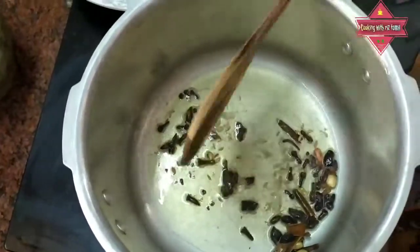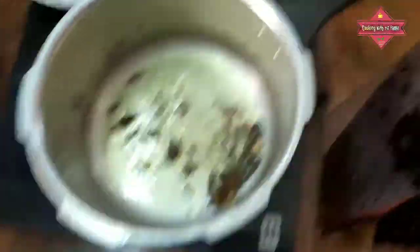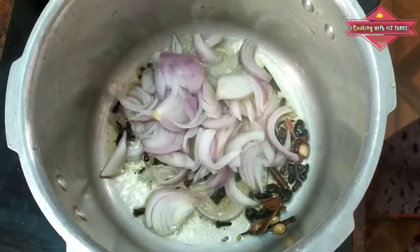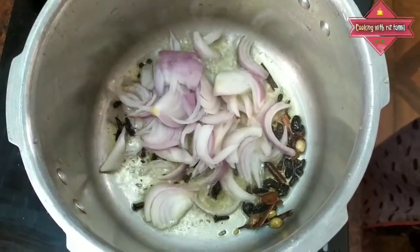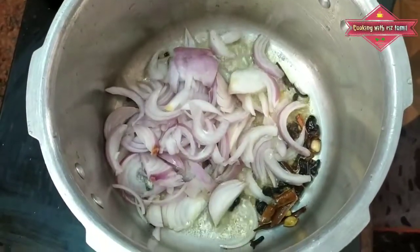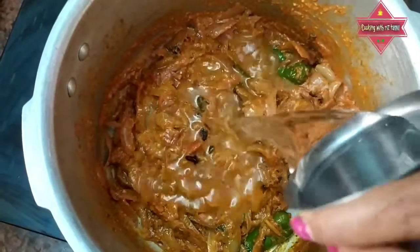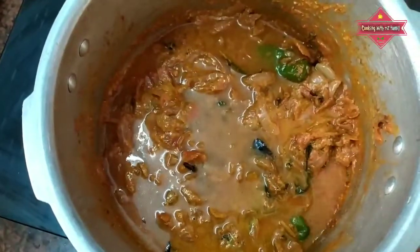After that, we'll cook all the ingredients. Now we'll cook all the ingredients. It's great to cook all the ingredients. I am making a lot of heat.